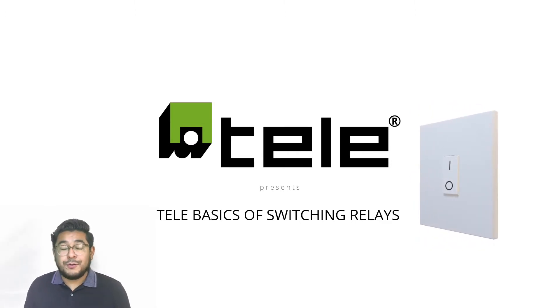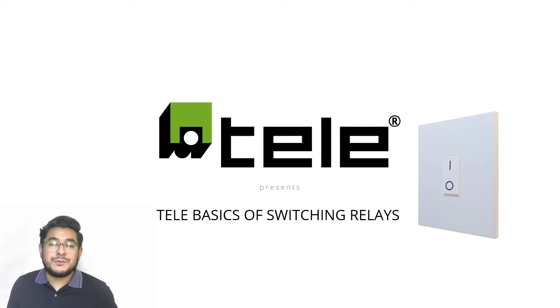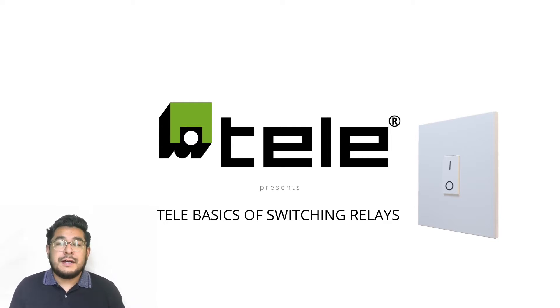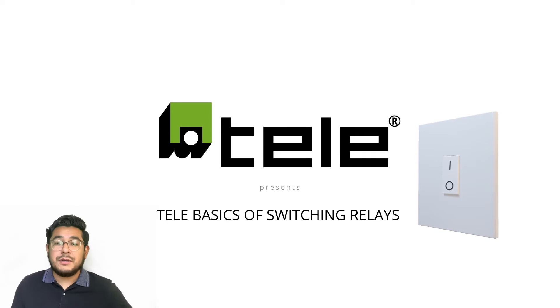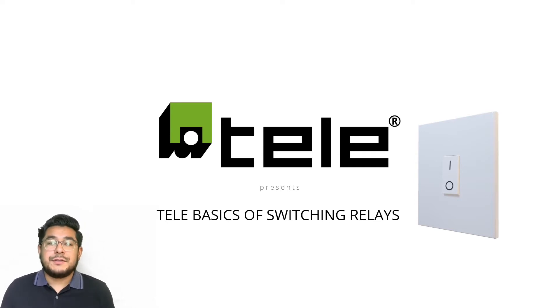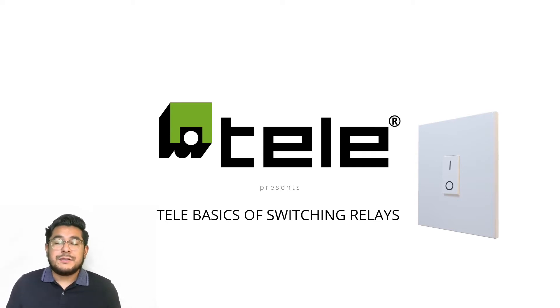Today we'll be going over the Tele basics of switching relays. We have a series of videos that we're going to bring out in regards to our switching relays, because switching relays are one of the most used and cost-effective products to isolate your PLCs or controller inputs from electrical loads. We can't go over all of those in just one video.